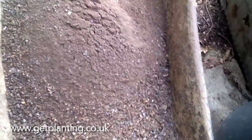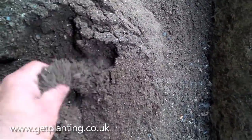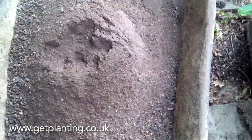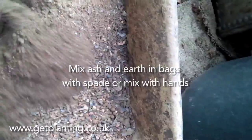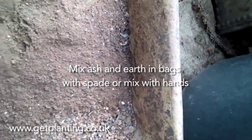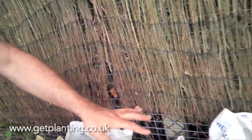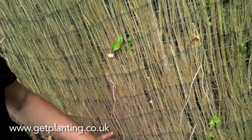What I've got here is ash and mulched material from our burn pile — we just burn wood and stuff. When it all mulches down you get this beautiful fine dust, and it's got so much potassium in it. It's great for the earth and brilliant for potatoes.